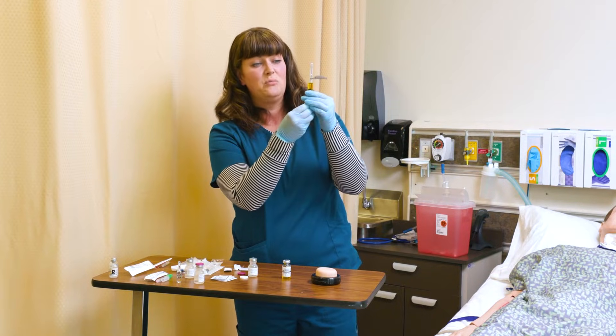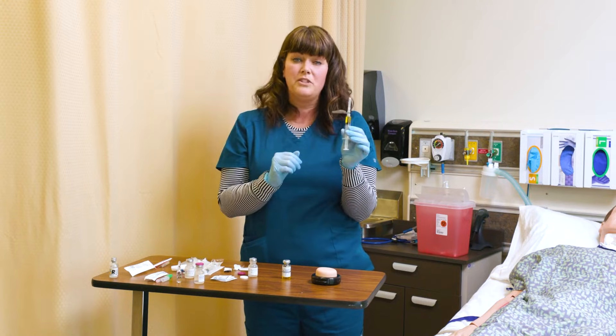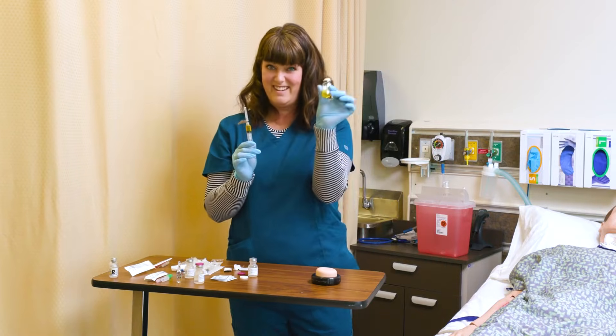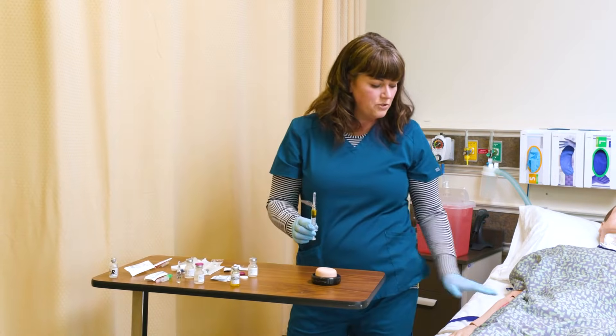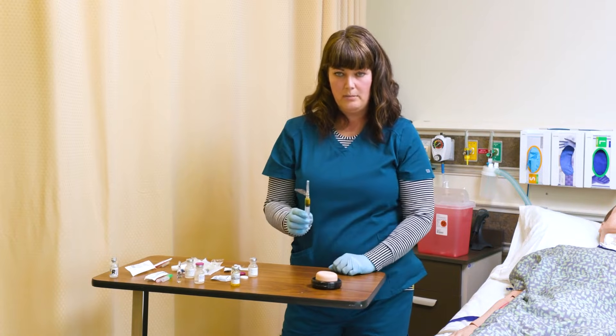You can see now I have two milliliters of fluid, and that's appropriate. If I have two milliliters, I can give this in the thigh or in the hip, and I'm going to have to choose another site to give the rest. I will demonstrate the sites on the mannequin, but for now I'm just going to show you the angle to give the shot on the pad.